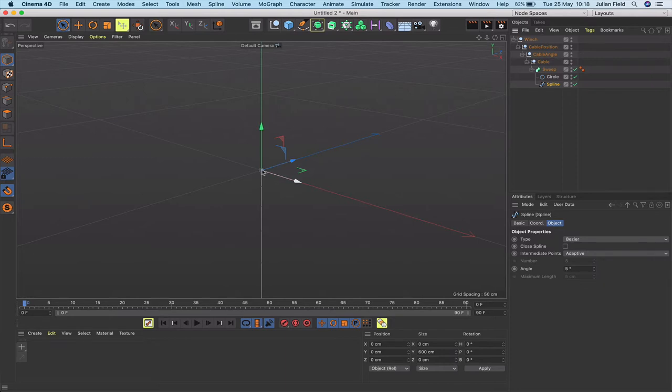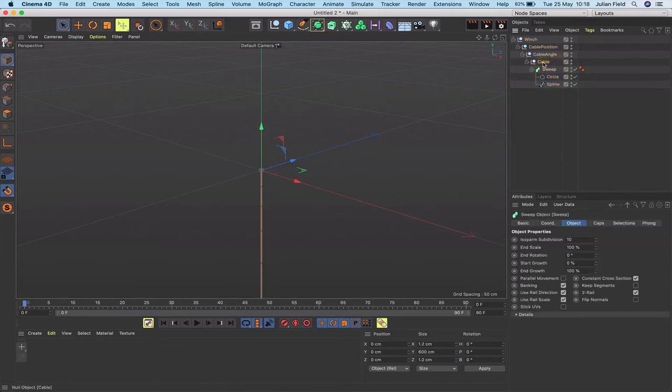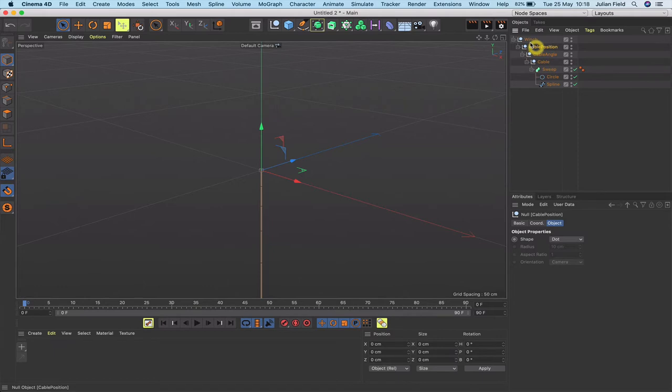It's worth noting that all of the axes for each of these nulls and also the spline are at point zero — that's where they need to be for this to work. Make sure when you start building this yourself, you always start with the first point of your spline at point zero. That will place the spline's axes there, and everything else added that way will also be at that point.